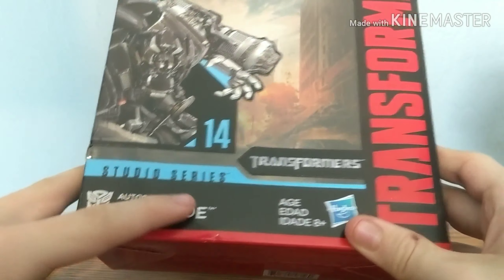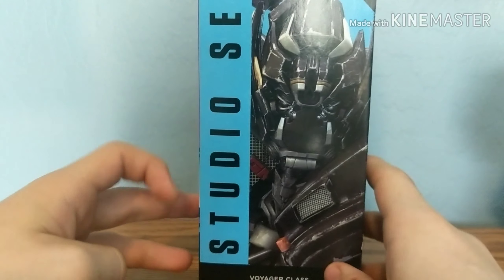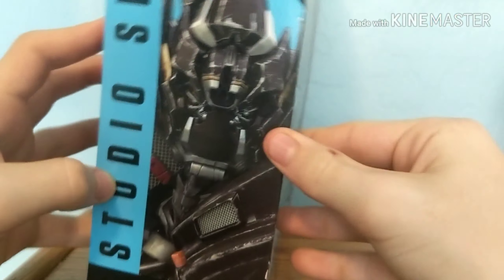On the box you've got all the Ironhide branding, the logo, Studio Series, Transformers, Earth Wars, Generation labels. On this side of the box we have Studio Series again, the number 14, and Ironhide.